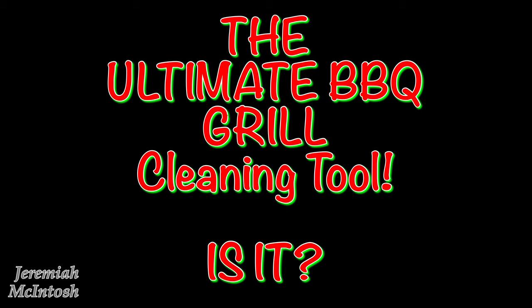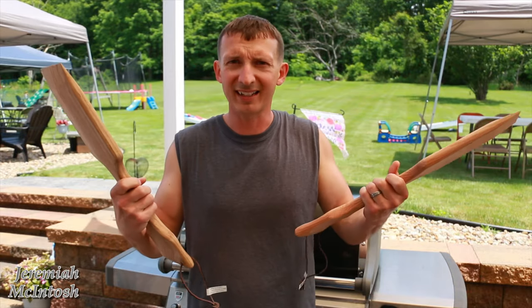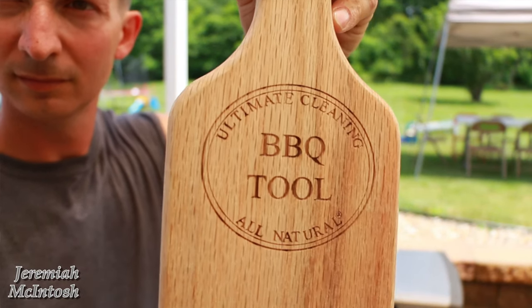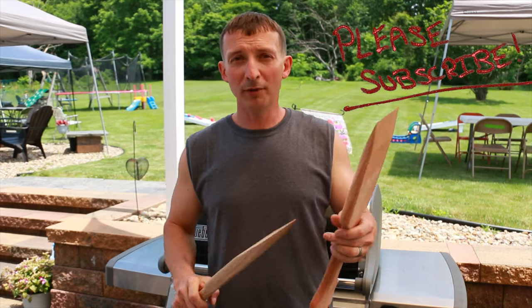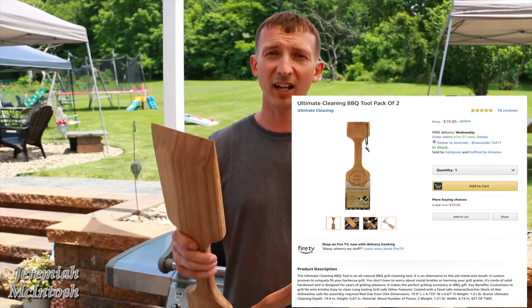The ultimate all-natural grill cleaning tool — let's find out! Hey, what's up guys, Jeremiah here. For my birthday this year I got a set of these things, and at first I did not know what they were — I was like, what the heck, did I get some paddles or what? After reading the front of them I realized they were barbecue grilling tools, and I'd never seen anything like these before. I read the reviews on Amazon and everybody seems to like them. You can get a two-pack for about 18 bucks on Amazon.